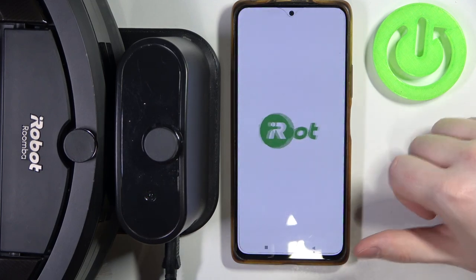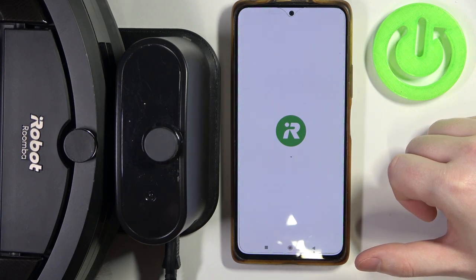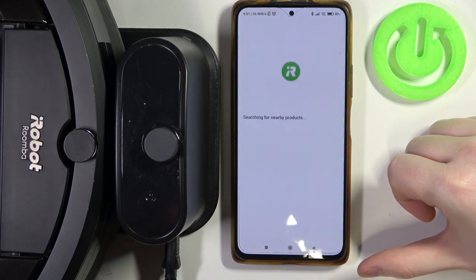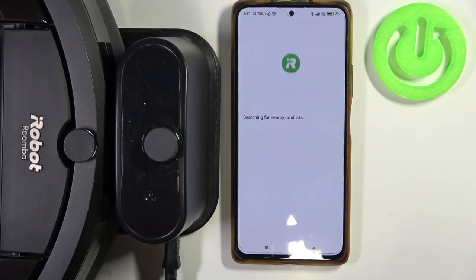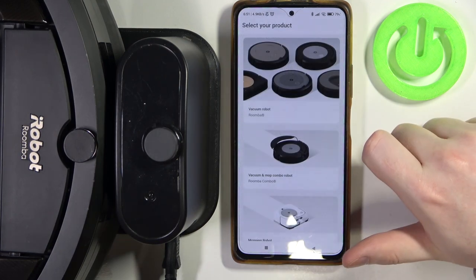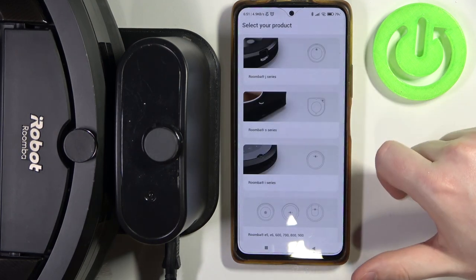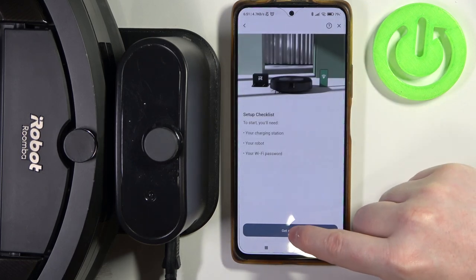After that, it should begin to automatically search for the robot. It didn't find it, but we can select the product instead. Go for the vacuum robot and Roomba J series. Here we can click on Get Started.